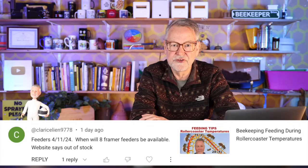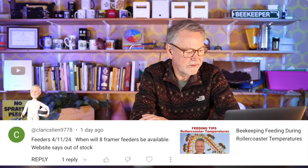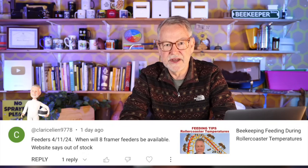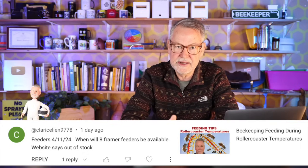When will your eight-frame feeders be available? The website says out of stock. That's something I have no control over — my staff handles the website, inventory, and orders. So I'm clueless about things like that. Thanks for being interested in our feeders.